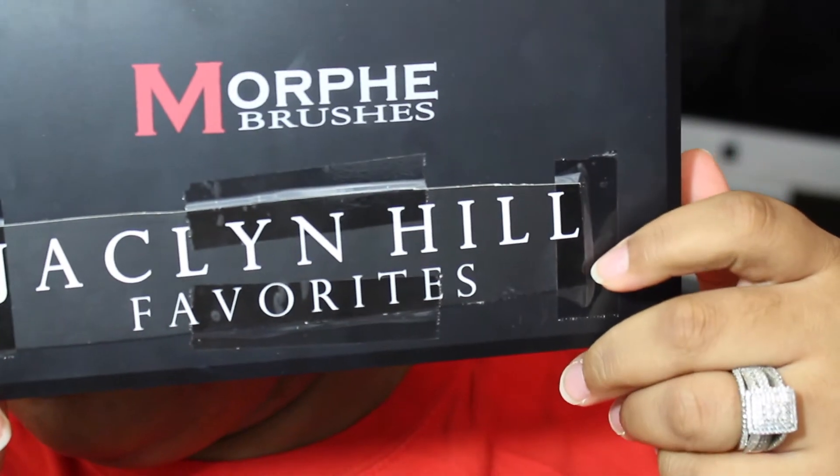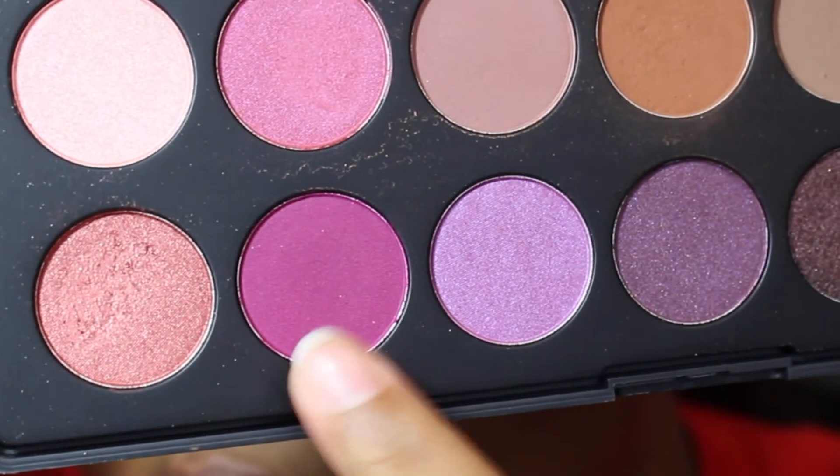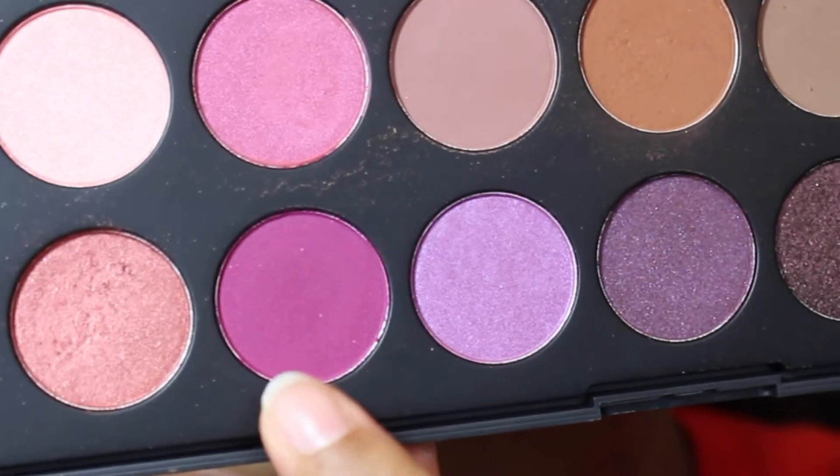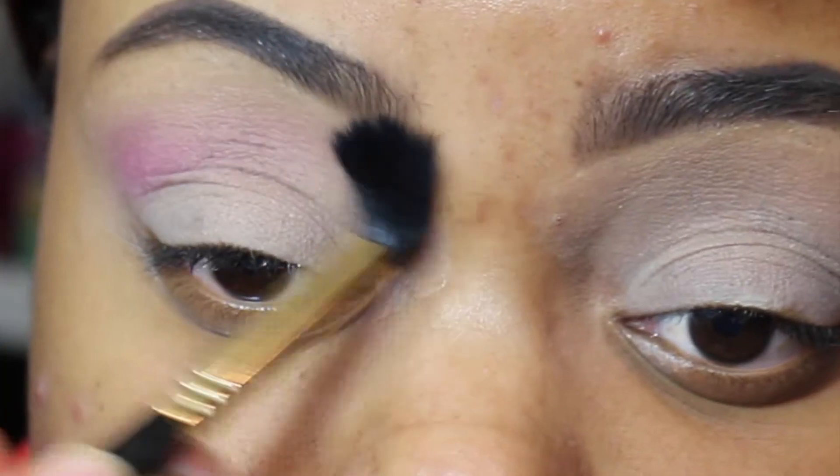For starters, we're going to use the Jack and Hill Favorites palette from Morphe brushes. We're going to take this plum looking color and use it for our transition color. We're going to go ahead and use the E40 brush from Sigma to blend that out.